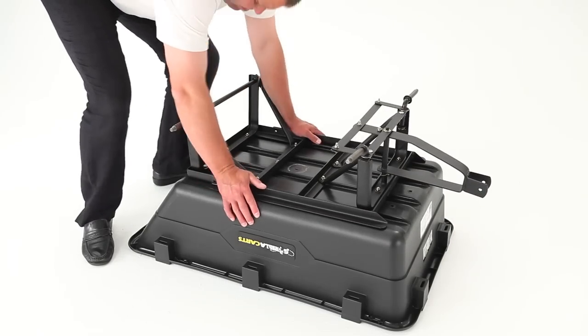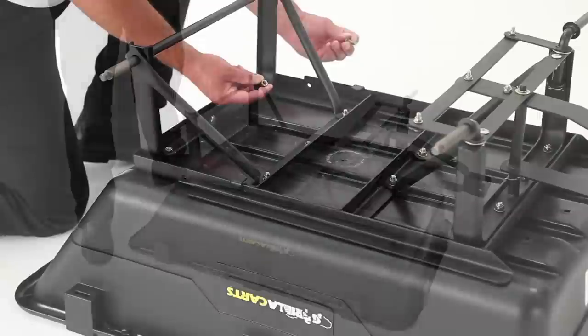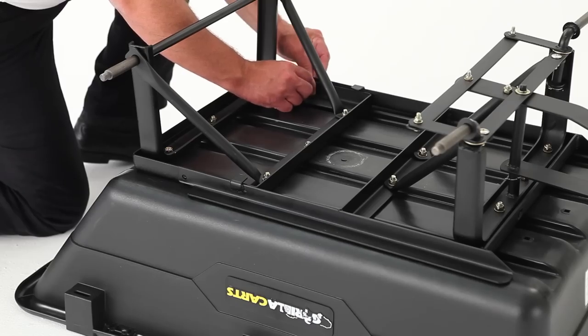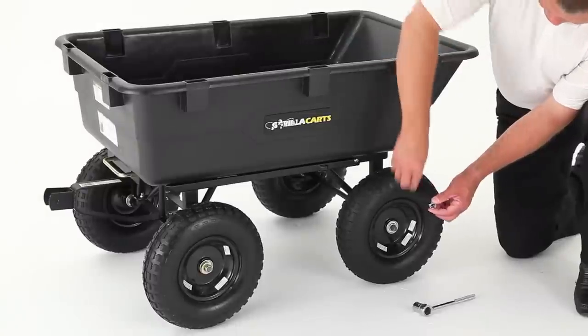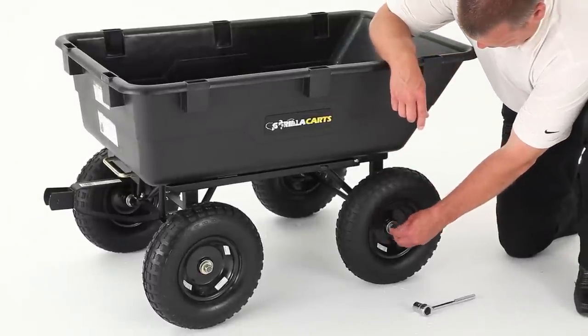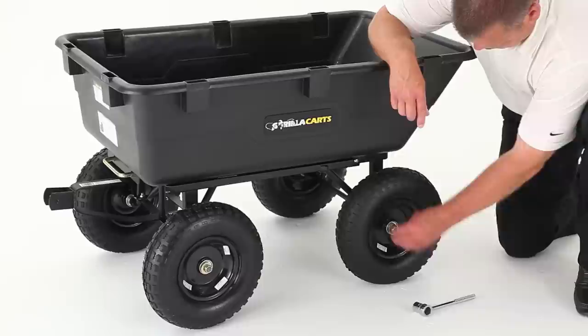Once all of the hardware for each step is hand tightened, go back and tighten all hardware with the cordless drill or socket set. When attaching the wheels, use either a ratchet or cordless drill with a 19 mm socket.